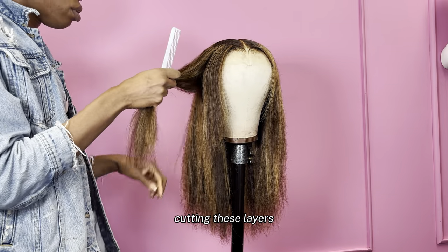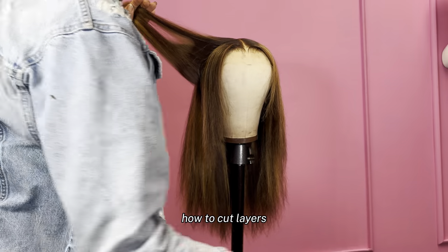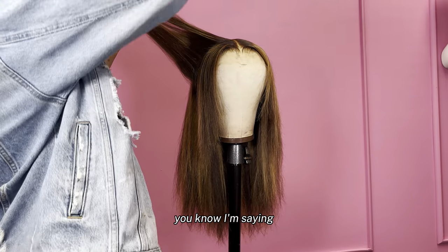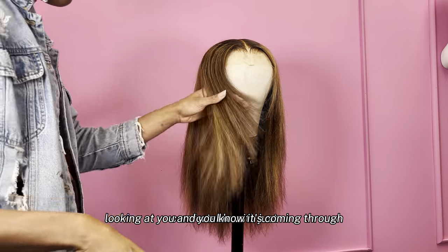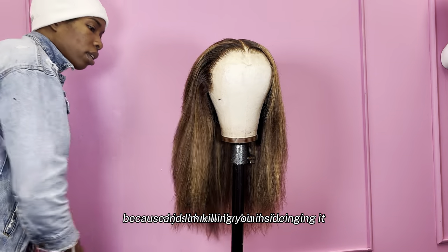I'm almost done cutting these layers — I cut layers all the way around. If you want a better video on how to cut layers, just YouTube it and see what a lot of stylists are doing. I'm not really comfortable with just focusing on teaching y'all how to cut layers because I know I'm kind of winging it. When I get better, I'll be able to be confident and do a video strictly for layers, but I'm not that confident yet.